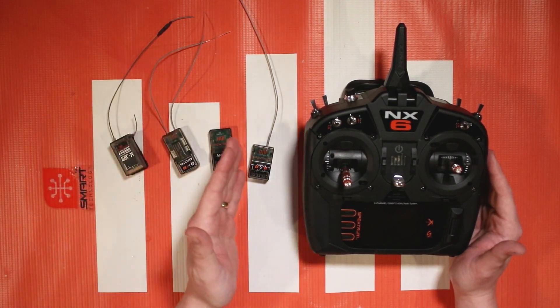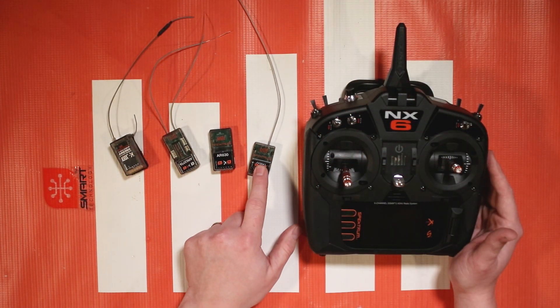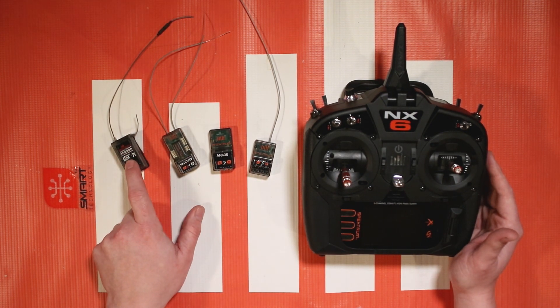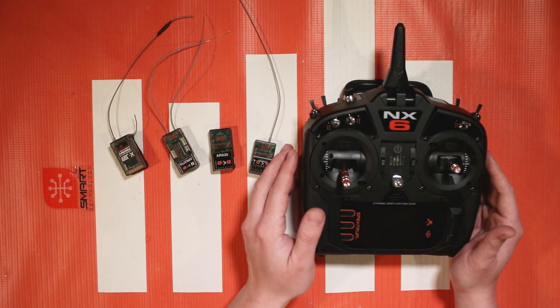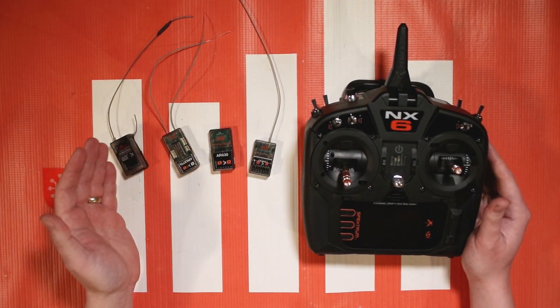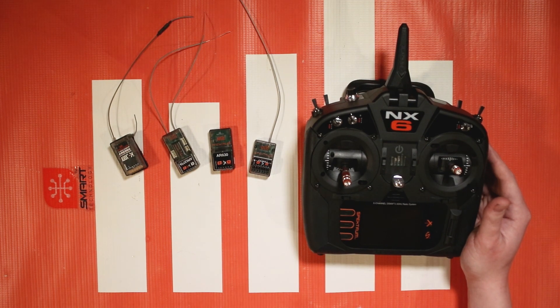Safe Select is going to come on these different receivers here. We've got from the AR636A up to the recently announced AR631. This one is going to be coming in a lot of bind and fly aircraft now. We'll go through how to set up Safe Select with these older receivers and also how to set up Safe Select using the forward programming menu on your compatible Spectrum transmitter.